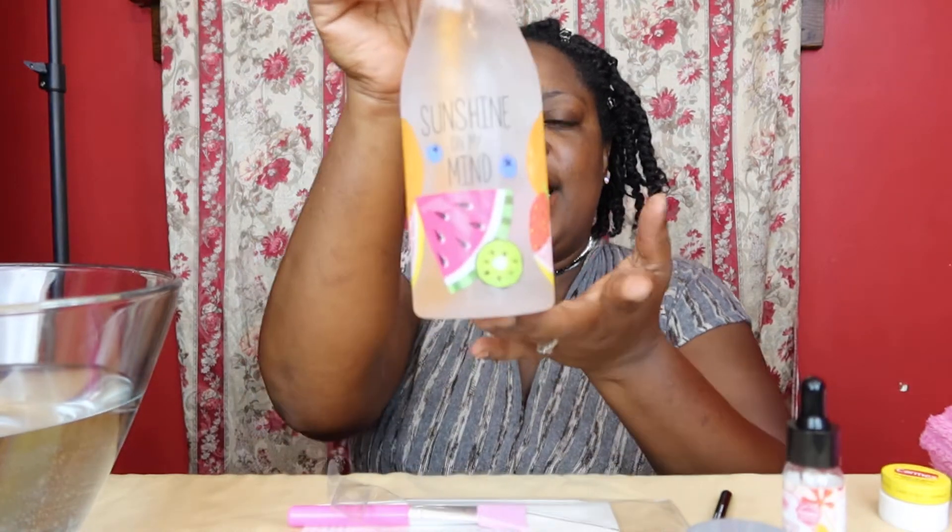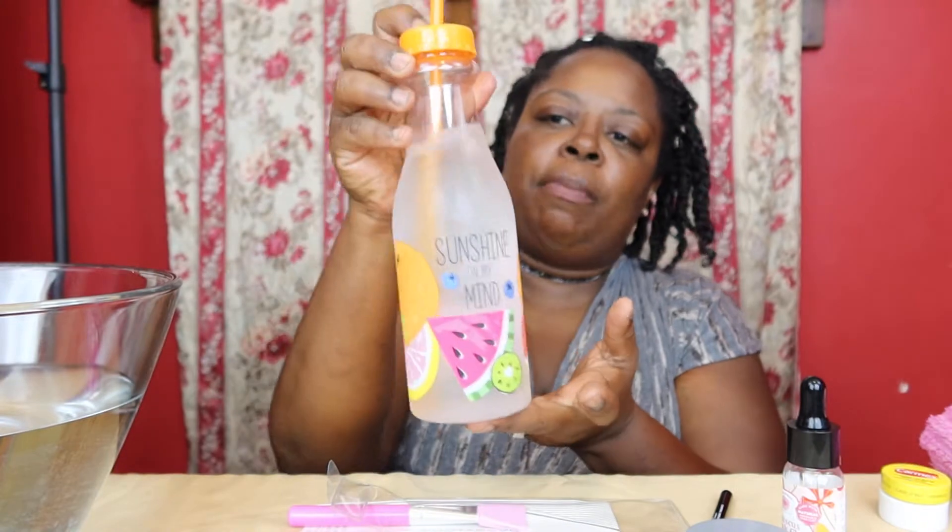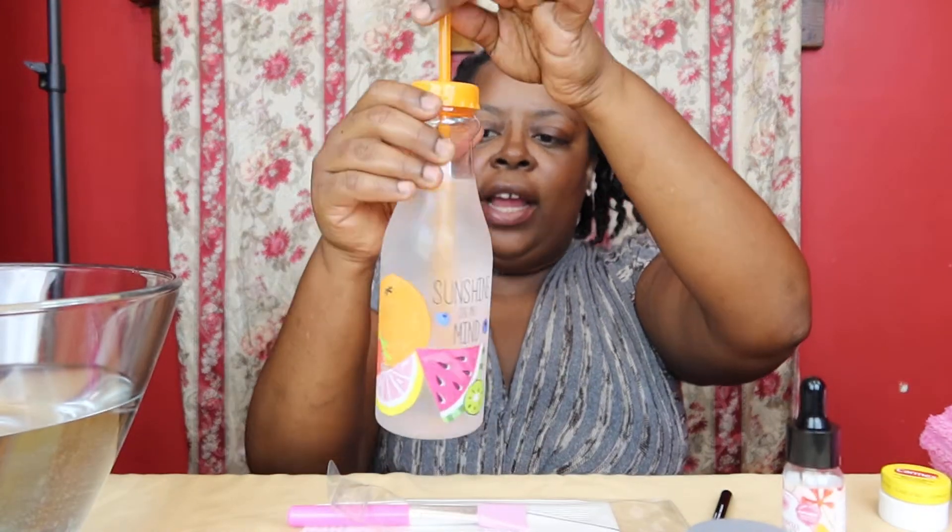I also found this at the dollar store — it says 'Sunshine on My Mind.' It's a nice little bottle with a straw in there. I put ice and water in it — a great little refreshing drink. I always find great things there.